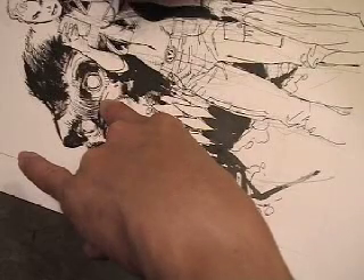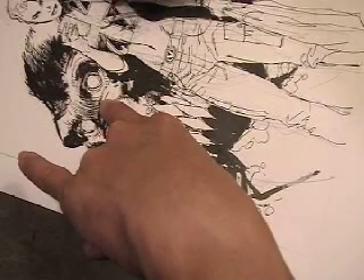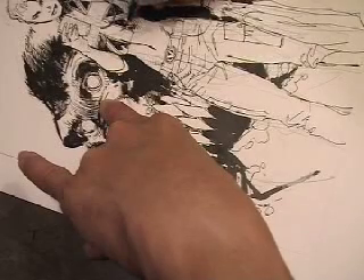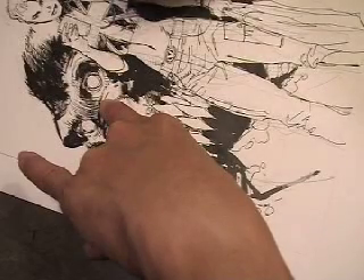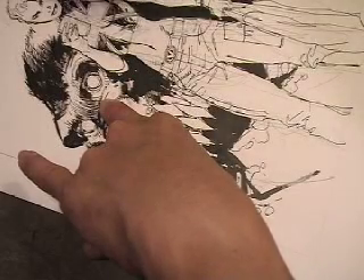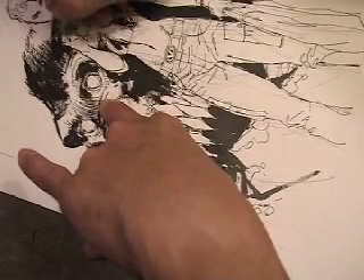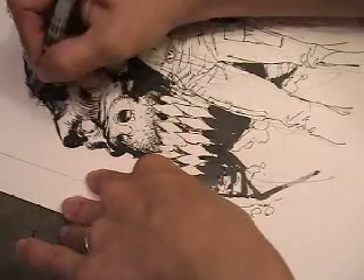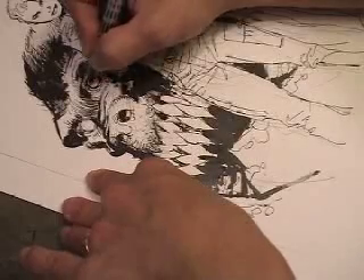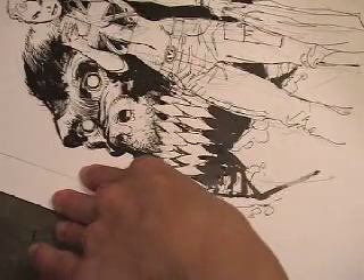And to fill in stuff like this, I'll just use the pen. If I had a nice number 2 brush, I could do the same thing with that. I'm not going to fill in the whole shirt with black because then it will sort of disappear into the blacks I've laid in behind her on the monkey head. So I'm really dropping a core shadow down the center of the shirt, and to the left and right of her torso it's white, suggesting light reflecting off of her sides.